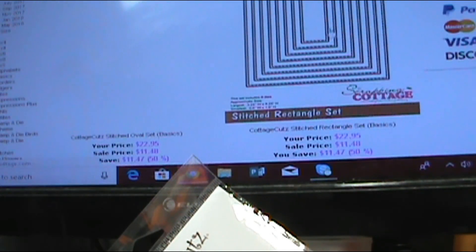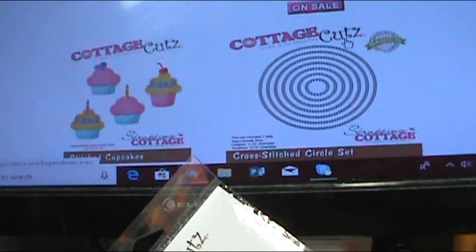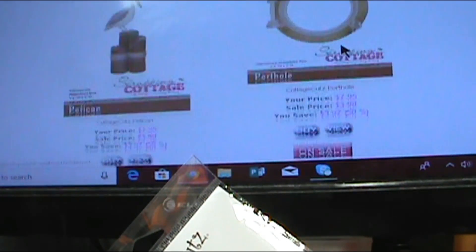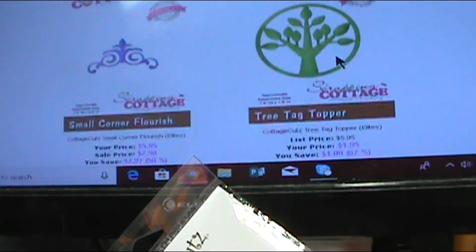There are also some stitched shaped dies — some stitched, some cross stitched, some double stitched. So if you need to get some shaped dies, now would be the time to invest in those because they are 50% off.